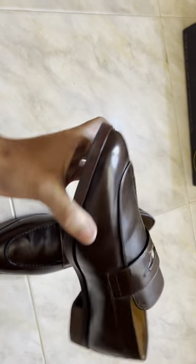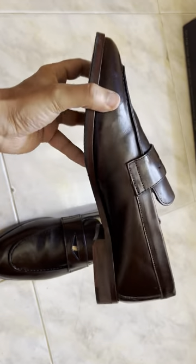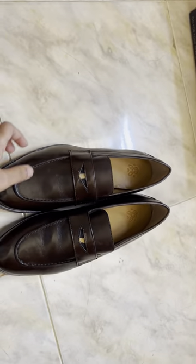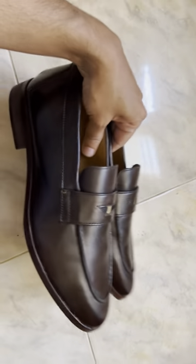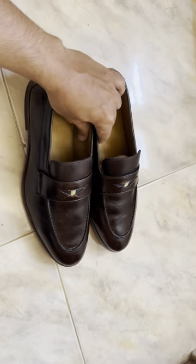You can wear this for any formal occasions with a pair of formal pants. Thanks guys, let's go for it!